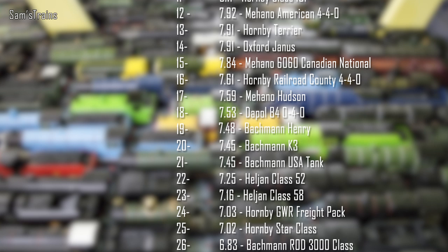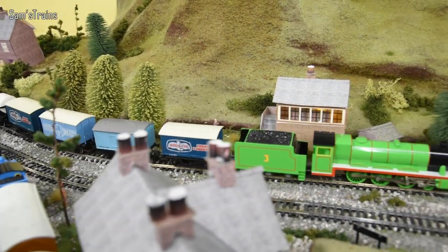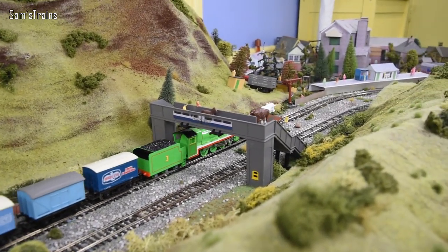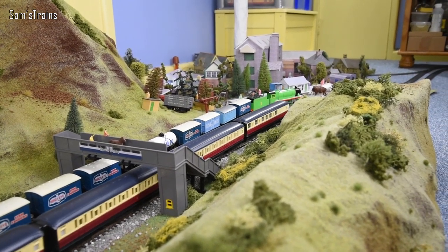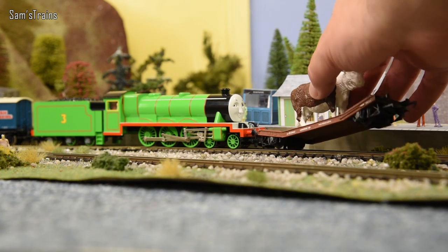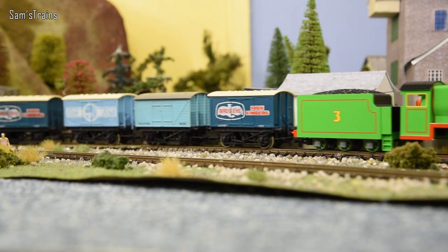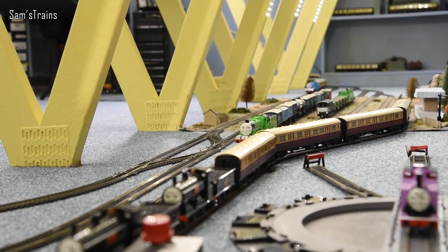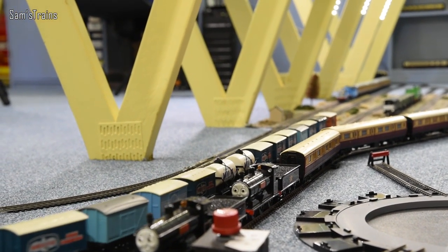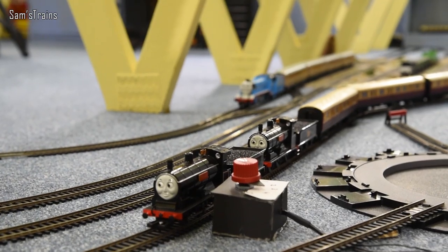That puts Henry 19th in the rankings, just above the Bachmann K3 and below the Dapol B4. Parents, just bear in mind I am being nice here for the sake of the kiddies. I love him - I think all my other engines are going to get on well with him. Wait - Bulgy the bus has derailed Henry! Henry's derailed - I'm coming to help! Bulgy, that wasn't very nice, you're not supposed to play pranks on brand new engines. Okay, everything seems alright. Well folks, that is the end of my review of the Bachmann Henry - I hope you enjoyed seeing him, and I will see you very soon. Cheers!